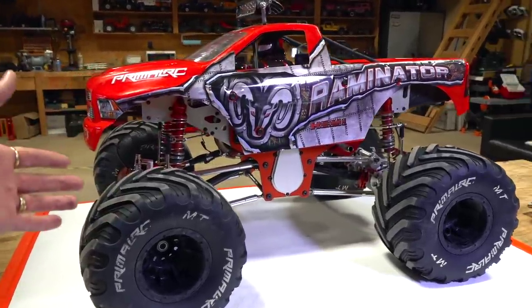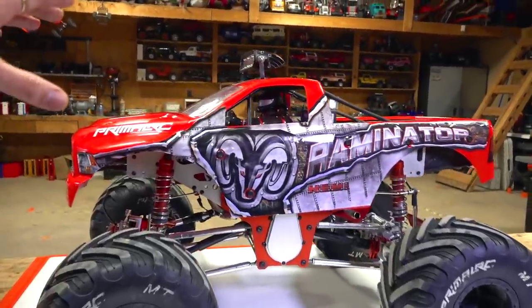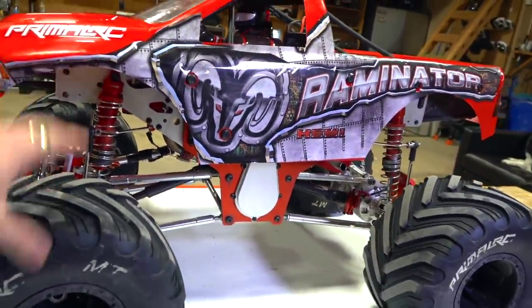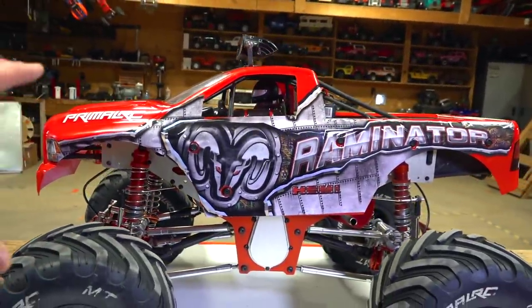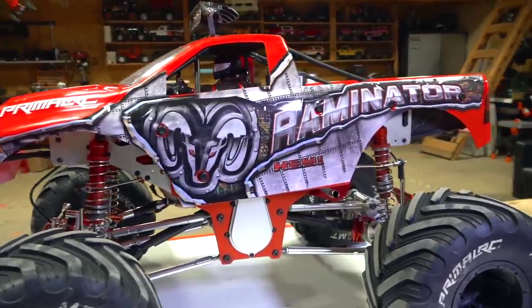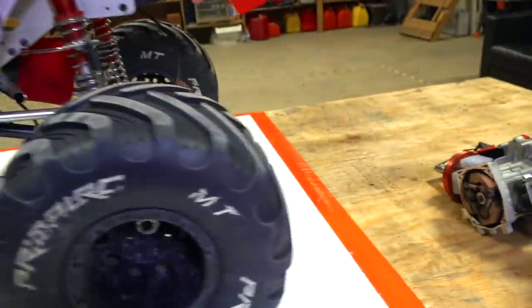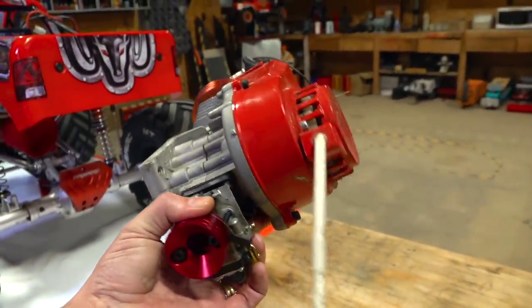If you haven't seen any videos on it, we have several on it, but I've been getting a lot of messages lately saying, yeah, I thought you were in love with this truck. Where did it go? What happened? And I gotta say, everything about this truck has been phenomenal for me. In fact, the more the stock engine broke in, the faster it got, the more it loosened up.